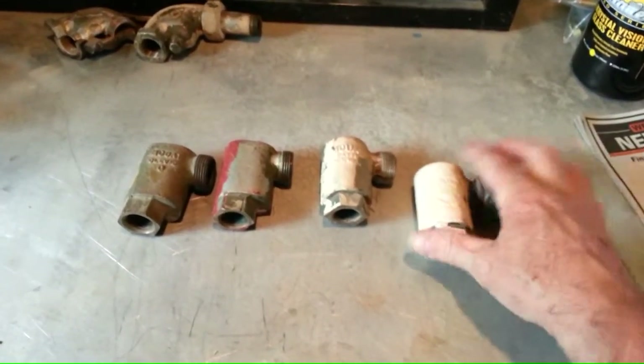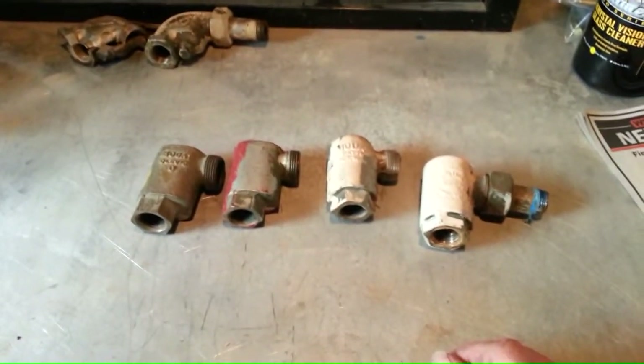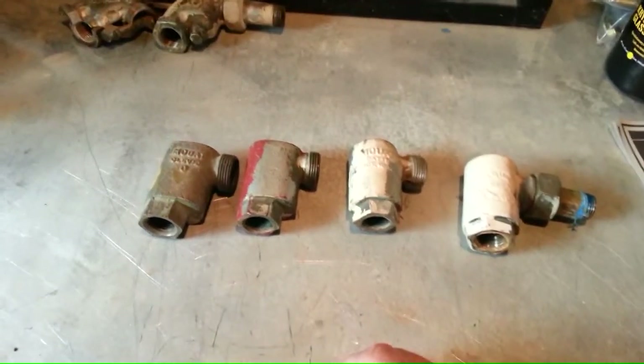The only thing they did seem to do was put the same ones throughout the whole house. The whole system would have the same ones, though in reality, once you see the insides of these, that really doesn't matter either. So let's take a look at them.